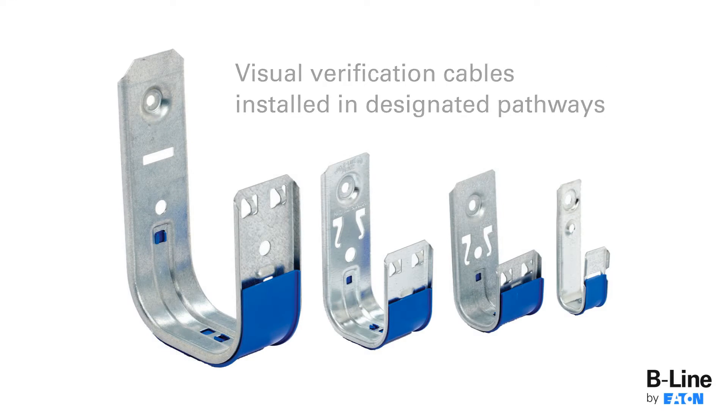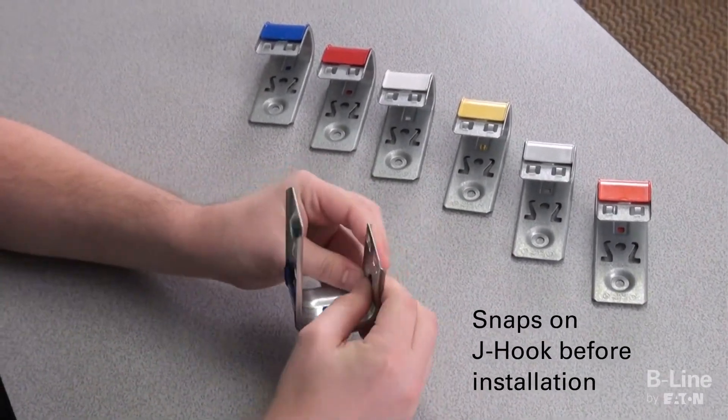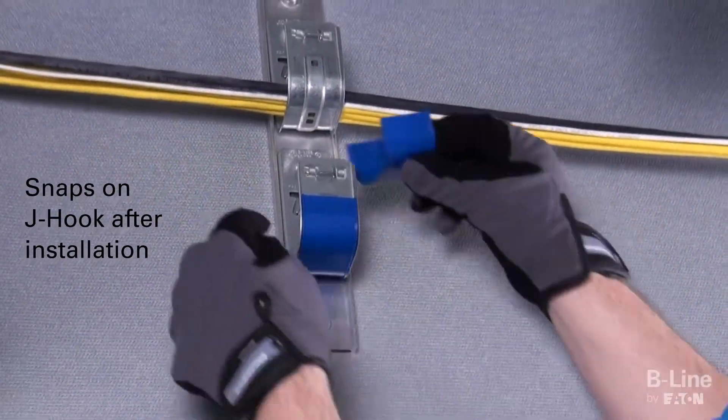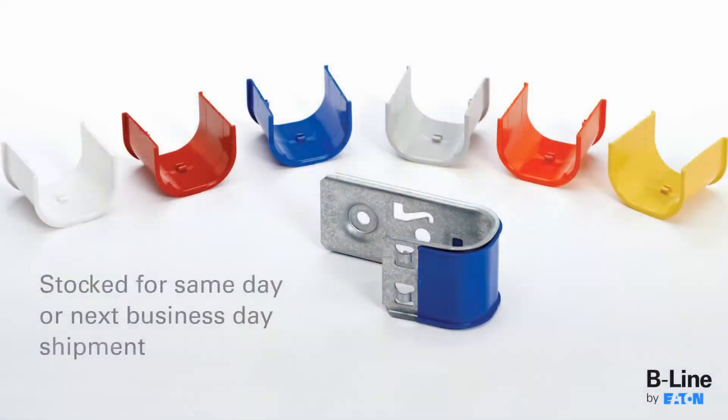The snap-on tool's design allows the contractor to attach the clip before or after the J-Hook has been installed. It can also be installed onto riveted as well as tiered J-Hook cable management systems. Because the clips and J-Hooks are both stocked items, they are available to ship same day or next business day.